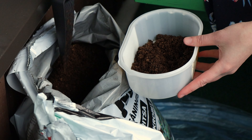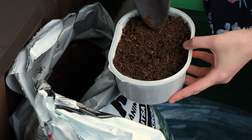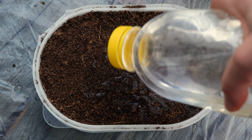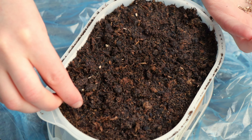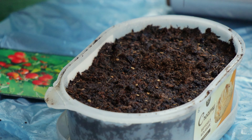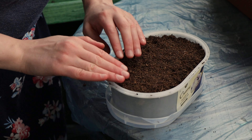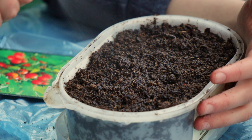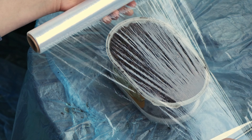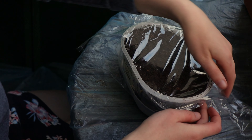Fill your container with potting soil. I recommend using the one that is made specifically for growing seedlings. Water the soil and place your seeds on top of it. Cover the seeds with a thin layer of soil, slightly firm it, and sprinkle with water to ensure good contact between seeds and soil. Cover the container with a plastic wrap — it will help to maintain moisture, which is important for germination.